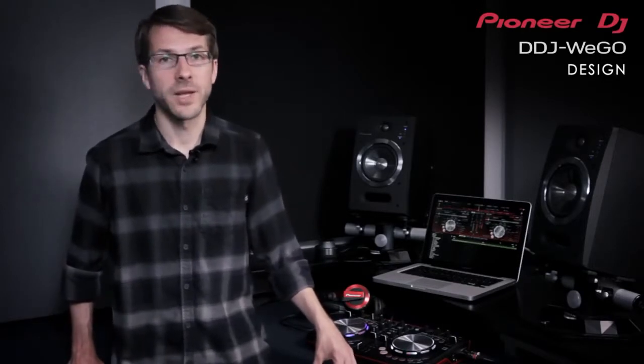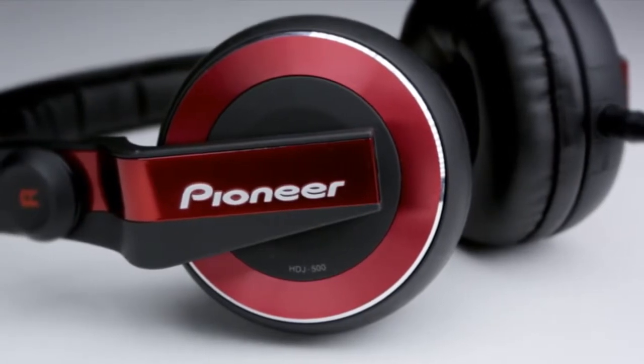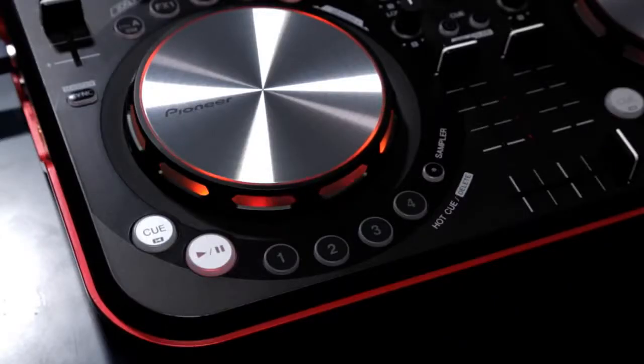When it came to design we knew we wanted to create something special, and our inspiration for the DDJ Wego was colour. Available in five striking cases, DJs can pick a Wego that reflects their personality and style. It's also the perfect match to our colourful range of HDJ500 headphones. You can even personalise the colours of the LEDs on the unit to match any mood or venue. The smooth edge design is light and compact enough to fit in a laptop bag so you can move from party to after-party in a hassle-free style.